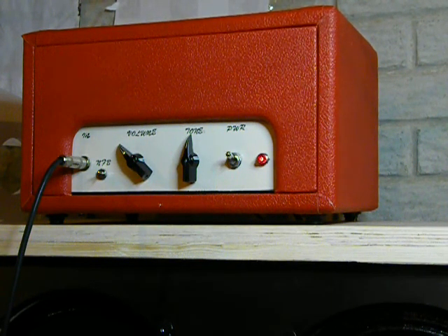Hi there. I have a 5F2A amp that I built here. It's all tubes. I'm just going to go through some of the features. I have a Fender guitar here with a humbucker in the bridge and a single coil in the neck.